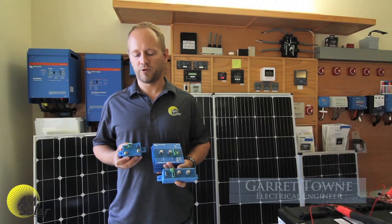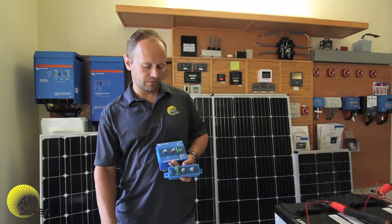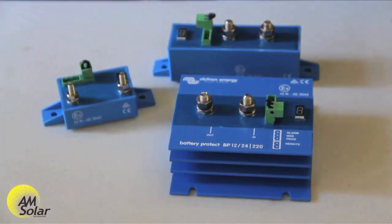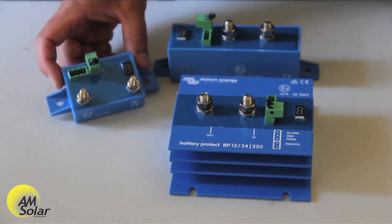At AM Solar we like to design robust foolproof systems, which is why we include Victron battery protects. They come in 65 amp, 100 amp, and 220 amp models. A battery protect is basically an elaborate switch — it's a MOSFET, which means it is solid state, uses a lot less current to hold closed than a relay, and it's programmable.